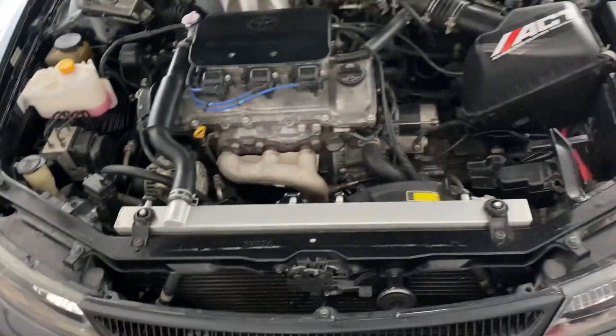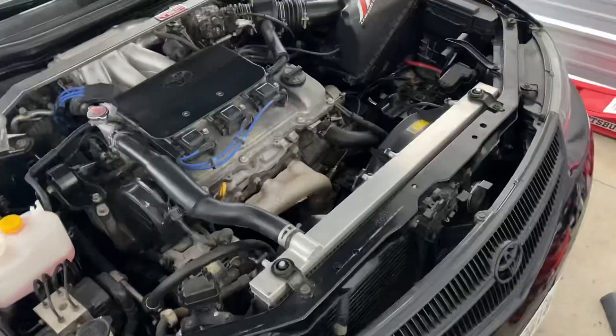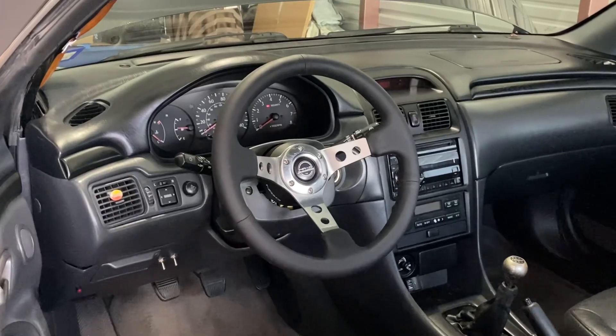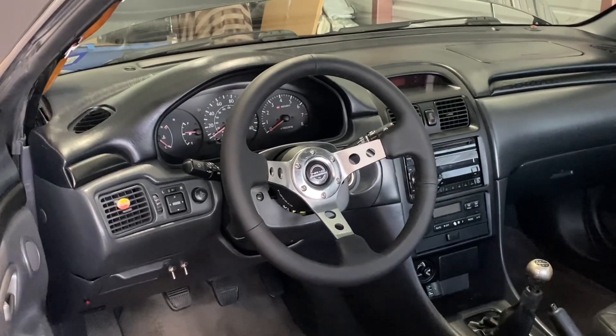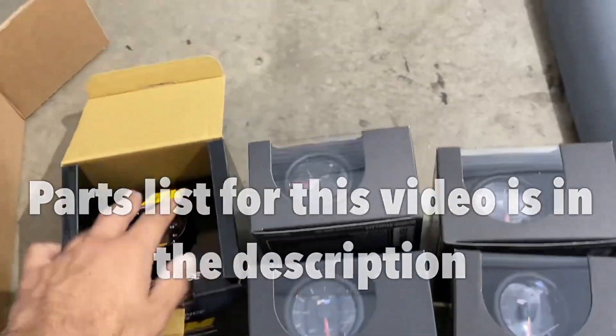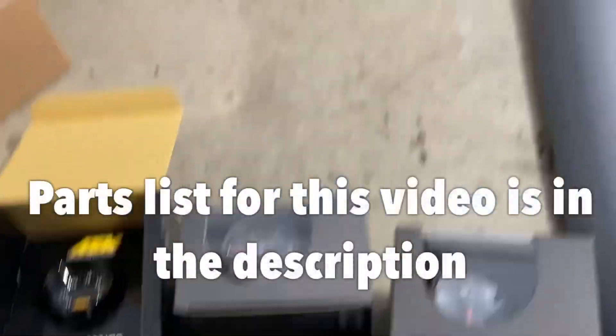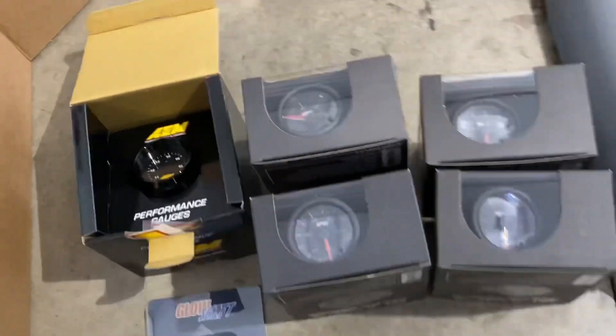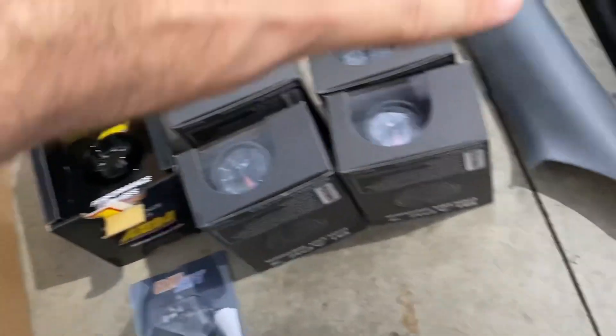That's because I'm still waiting in line at the fabrication shop, but I did get the aluminum radiator installed, and I also got a TRD radiator cap and an NRG steering wheel installed. I got all my gauges in — AFR, boost, fuel pressure, and oil pressure.